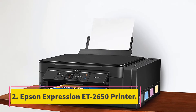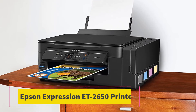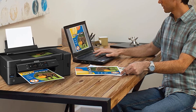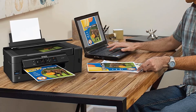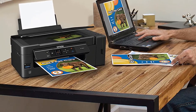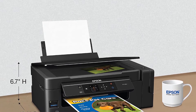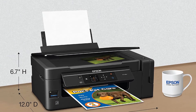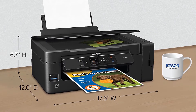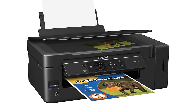At number 2, the Epson Expression ET-2650 Printer. The ET-2650 is an unmatched combination of value and convenience. It gives you the freedom to print anything you want in color. It is a small yet powerful business printer suitable for daily printing. The package comes with two years of ink, sufficient to print up to 4,000 pages black or 6,500 pages color. These estimates have been made based on an average monthly printing of 150 pages.